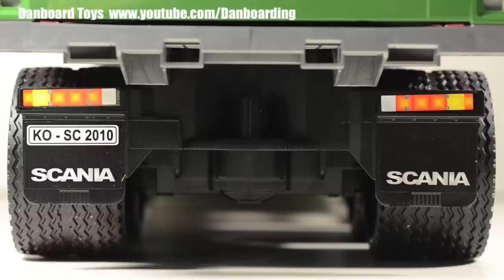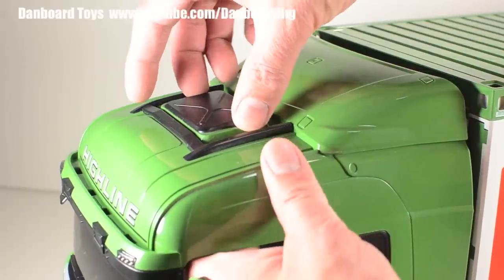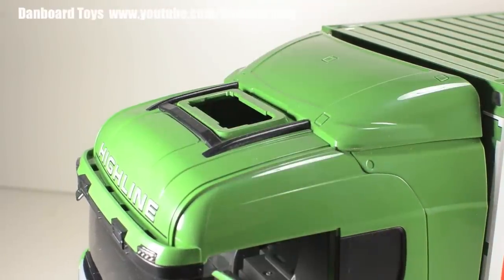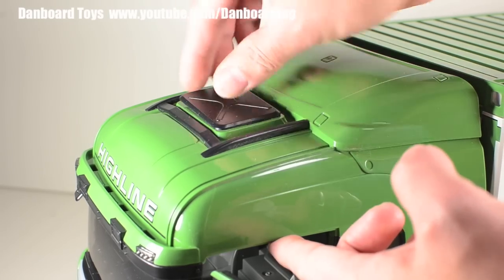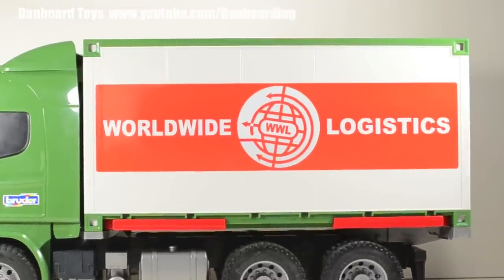There are plastic mud flaps at the rear with Scania graphics as well as a number plate. The taillights are decals as well. There's even an aerodynamic cowling leading from the top of the cab to the top of the container. There is a black cover that can be removed to reveal a cavity where a separate light and sound module accessory can be installed. The graphics at the sides of the container are very sharp.